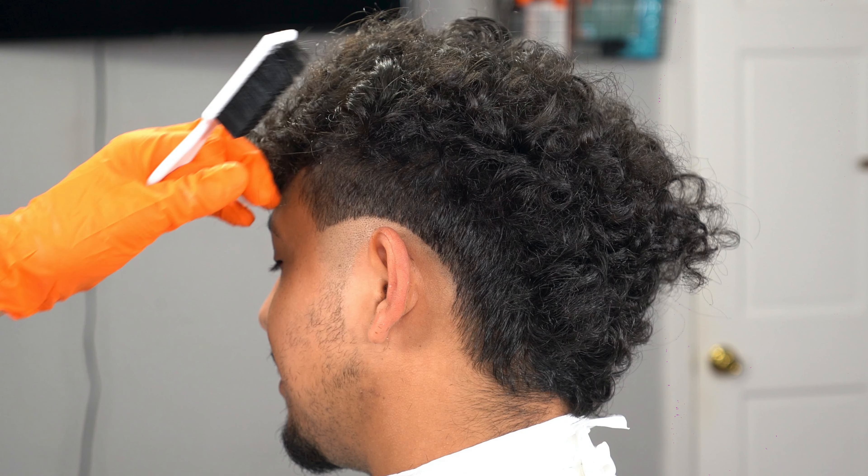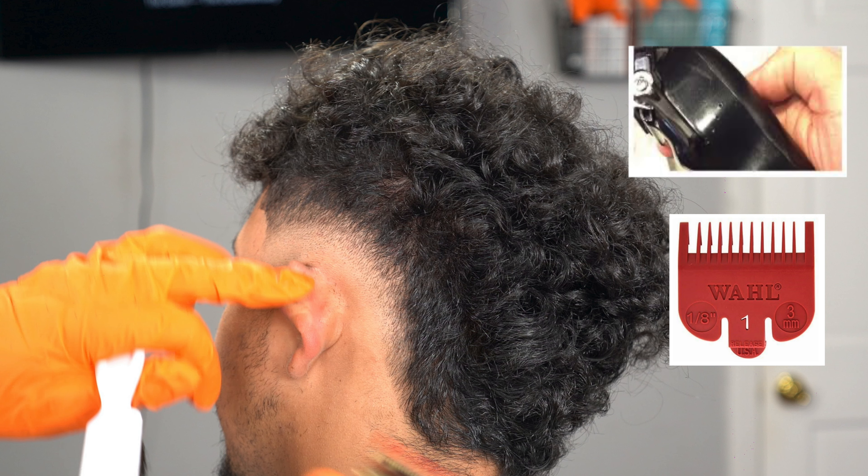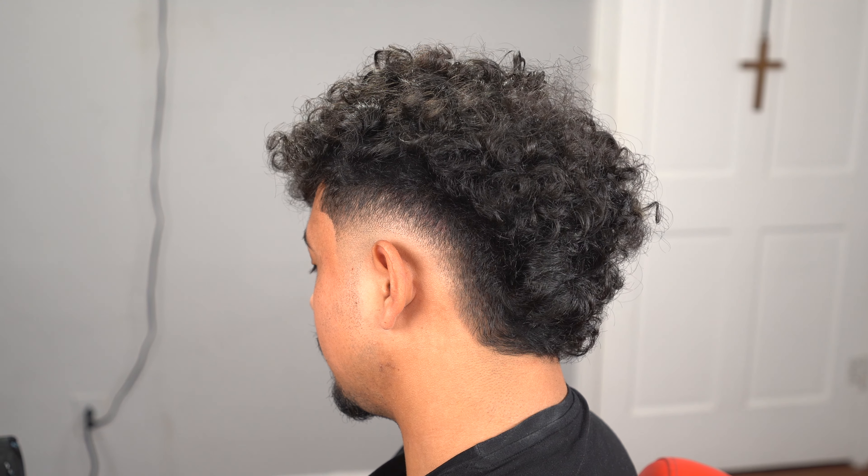These are the steps: first guideline from the middle of the c-cup. Dip it down towards the end of his ear, we're going to open up the lever and create a first guideline. Then we're going to attach our one guard, open up the lever and create another guideline. Blend both lines out to get this end result right here.